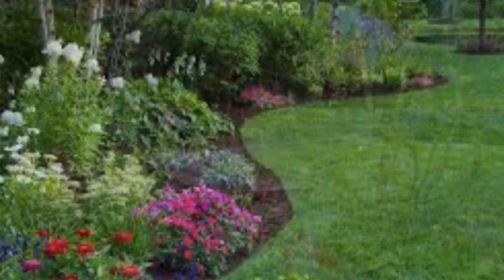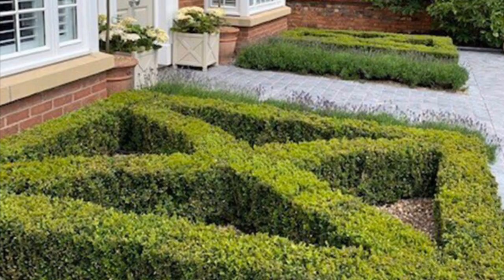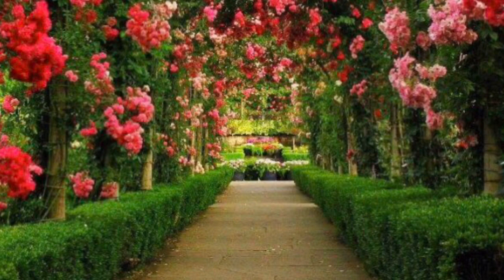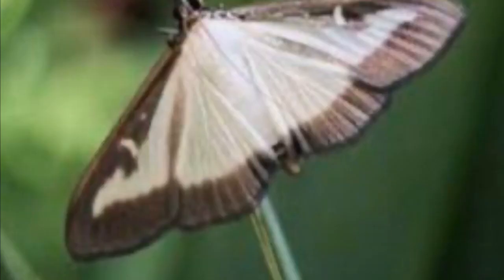In an ideal world all our gardens look as beautiful as these ones do — the sun shines, the birds sing, the bees buzz, the roses are blooming, everything's wonderful. But if you have any of these box plants that you've lovingly spent years — and it does take years — training them into beautiful topiaries, cutting them into stunning designs and beautiful shapes and lovely hedges...